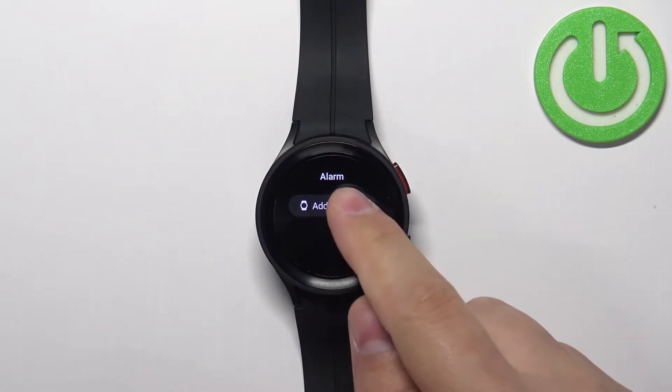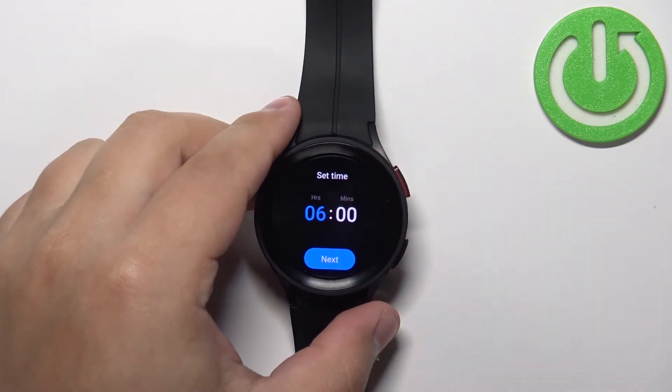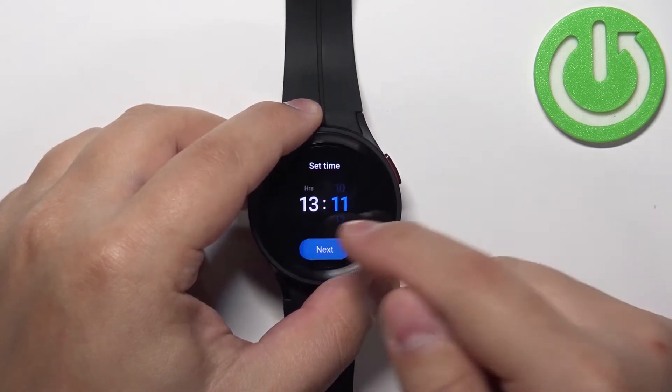We can tap on 'Add on watch' to add a new alarm and this will bring you to the set time page. Here you can set the time on which the alarm should go off and you can swipe up and down on hours and minutes, and then tap on next.